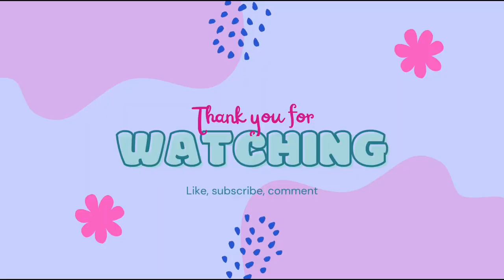That is my soap making. Hope you like this video. Like, share and subscribe. Till then, take care, you guys. Bye-bye.